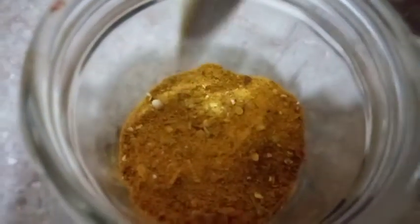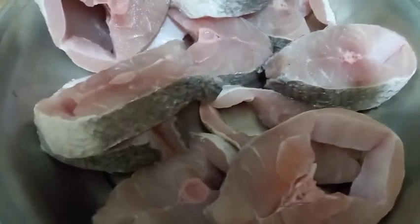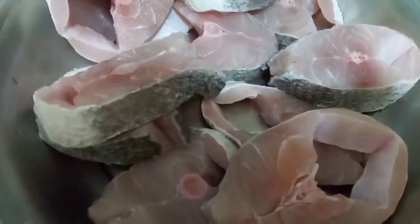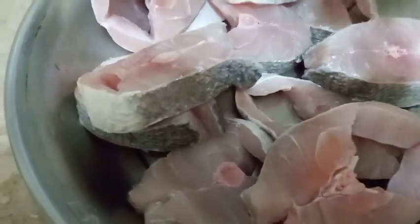We have mixed our spices all together as you can see. Now it is marination time for our fish. We'll put some lemon — squeeze one full lemon on it.